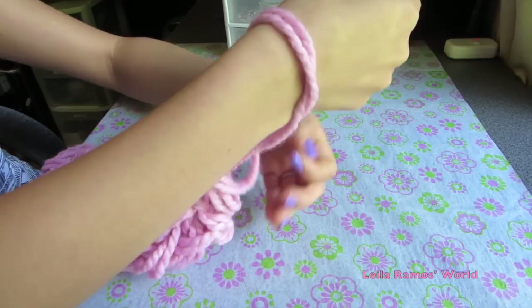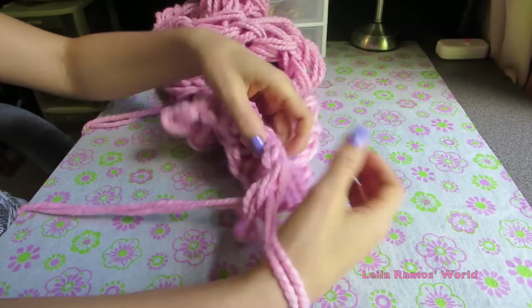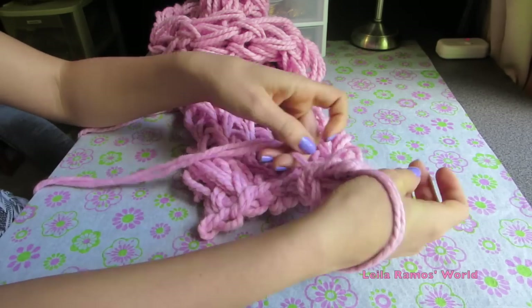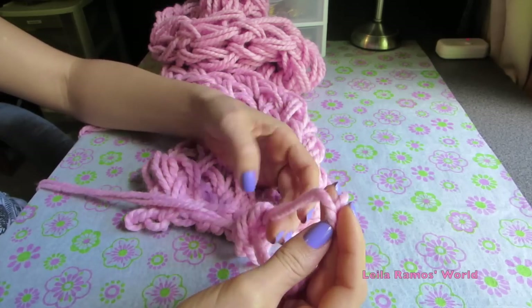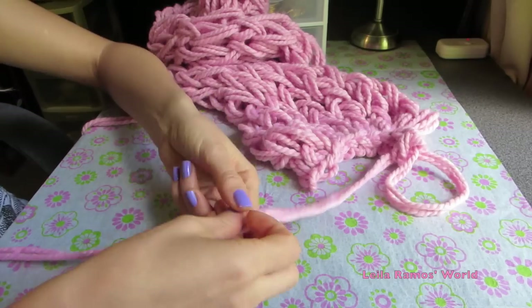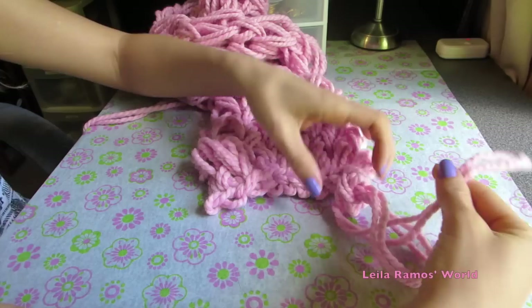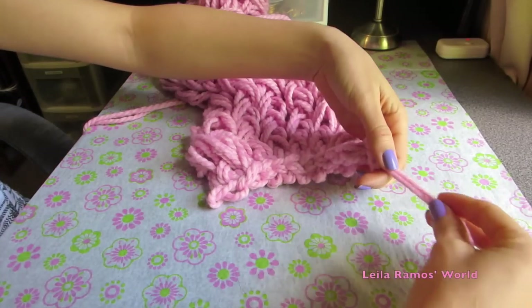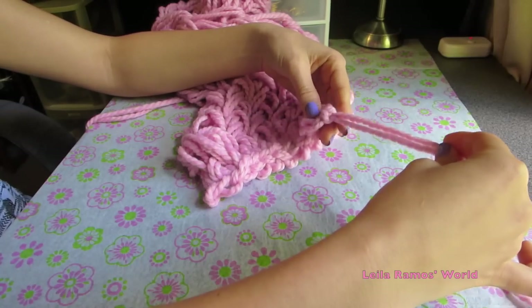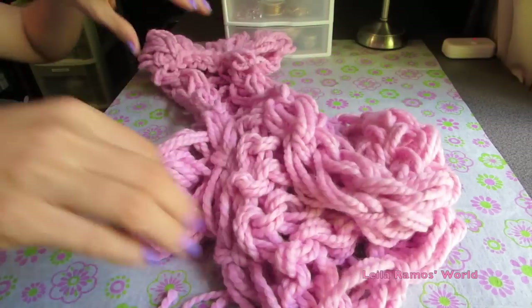Here I'm on my very last stitch. Take your hands off this very last loop and keep that loop. Take the work yarn, making sure you still have that loop, and cut the work yarn. Pull it through that loop — this will lock your design so it won't come undone. Make sure it is tightened and cut the excess off.